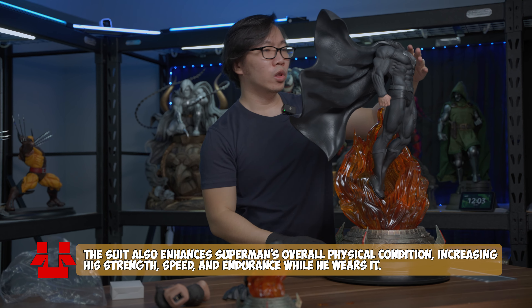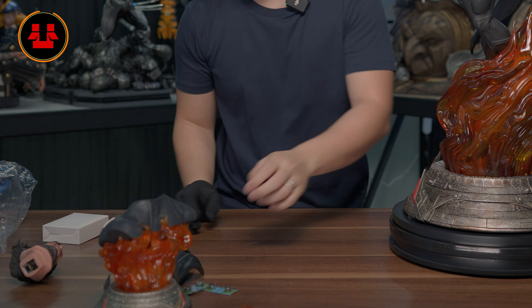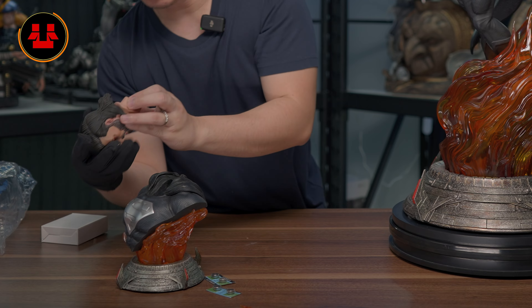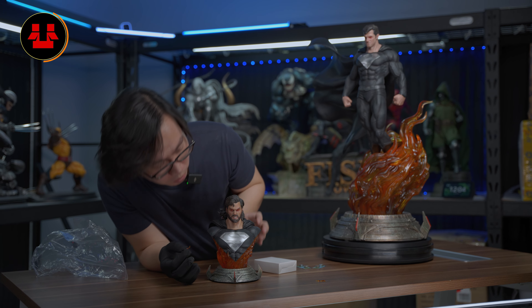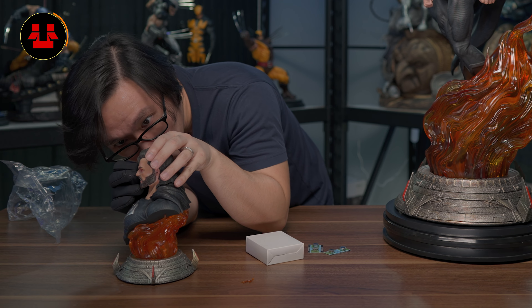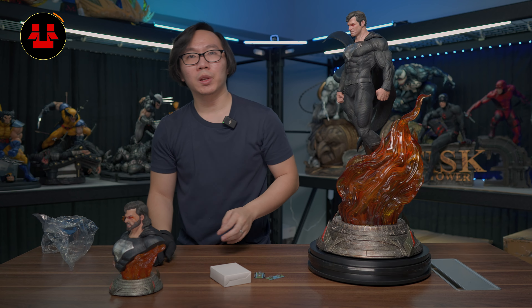That was one of the easiest cape installs. I did buy this for the Henry Cavill portrait, so we are going to use that. The small cape is for the torso stand, and we are going to use the comics portrait. We have not yet installed the fiery piece for his eyes — it's actually quite small, so you need to be careful installing this. There you go. We have completely assembled the recovery suit Superman.